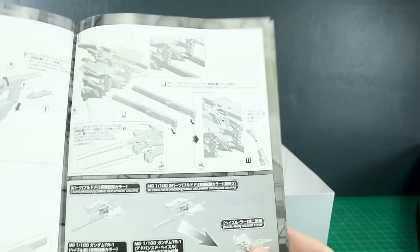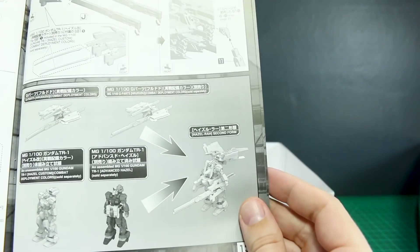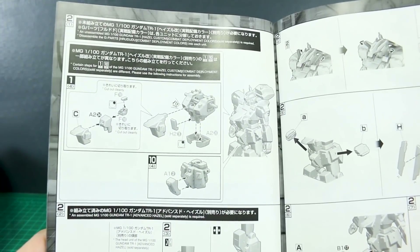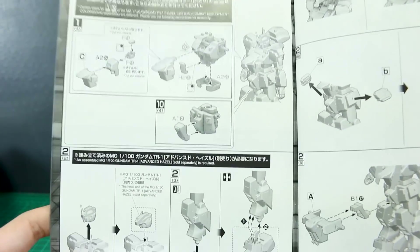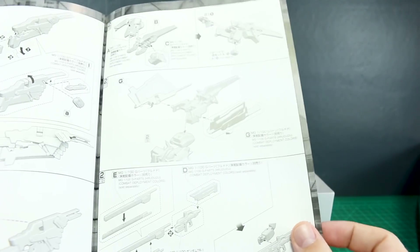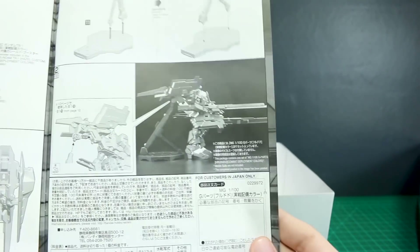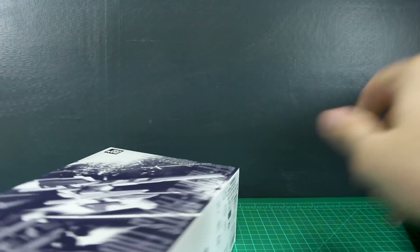There'll be a little bit of part swapping and mix matching for that. It shows you how to take either the Hazel or the Advanced Hazel and make it into the Hazel Ra second form — taking those parts and combining them on the chest, changing out some chest parts, crotch parts, changing out the head if you need that, just swapping out a whole bunch of parts. And then the shields. So let's take a look at the manual for just the regular Hrududu to see if that's any different.